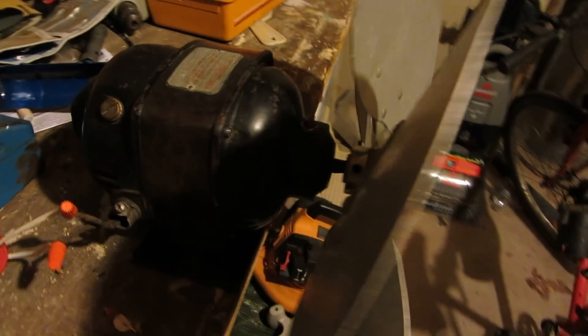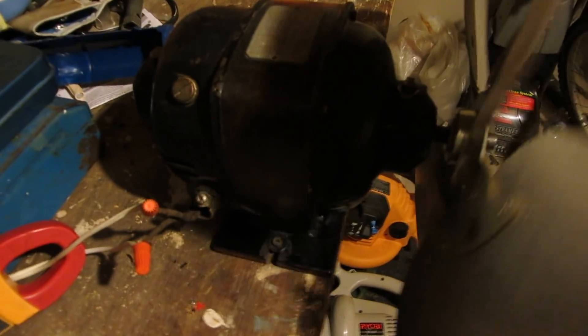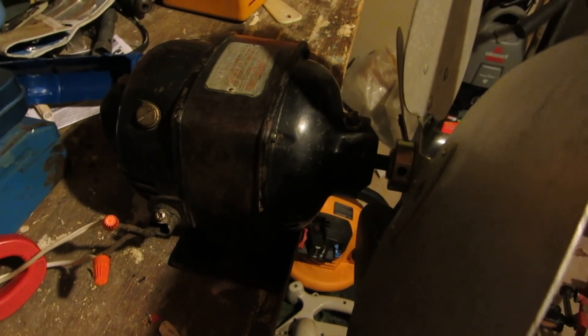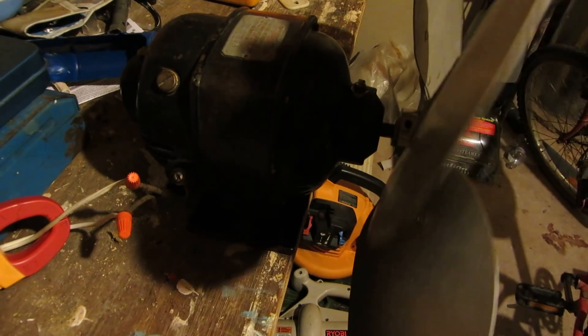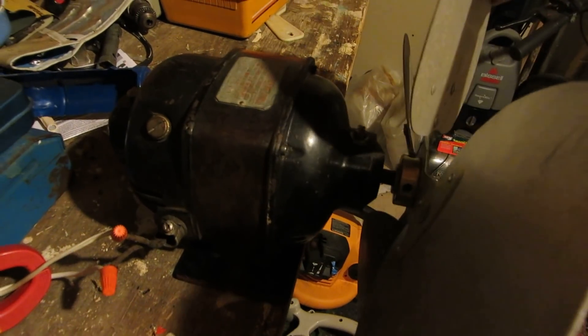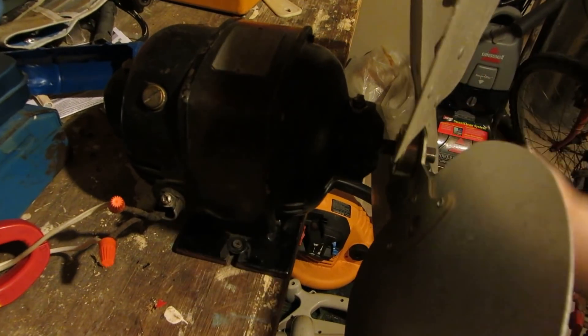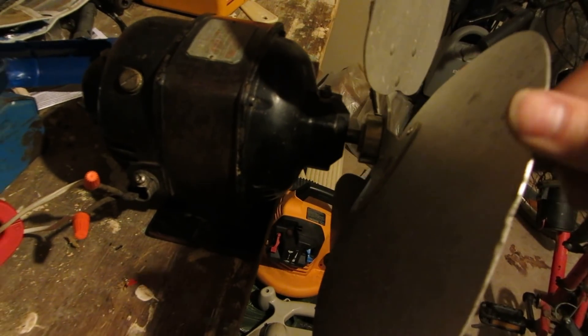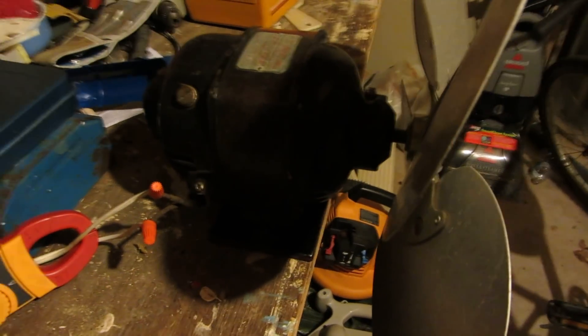Well ladies and gentlemen, that about does it for this vintage repulsion start induction motor. I've been trying to get one of these for years and I finally got hold of one — and it's a working one too, which is great. Hit the like button if you liked this video, dislike if you didn't, subscribe, and there's more to come. Thanks for watching everyone.